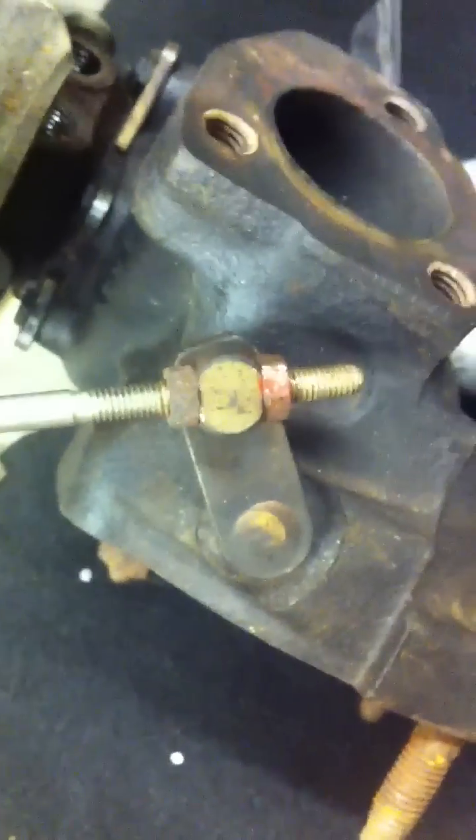Then I'd suggest running some VLAGCOM logs of the duty cycle of the N75 to see how things are going. And that's about it really.